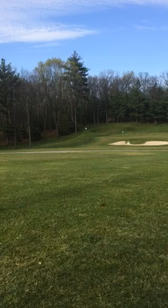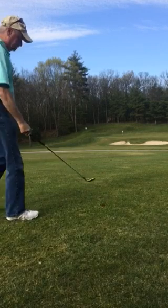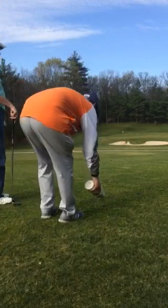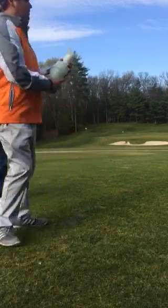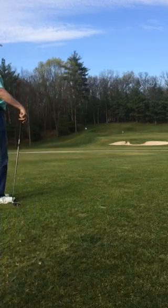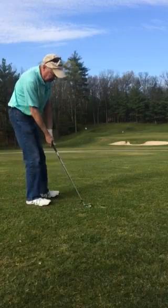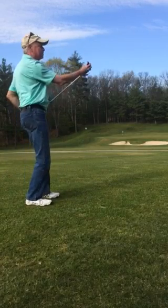There you go — that's a great shot! Perfect. What caused the ball to spin? The grooves, because you pinched it nicely. You got the ball first.